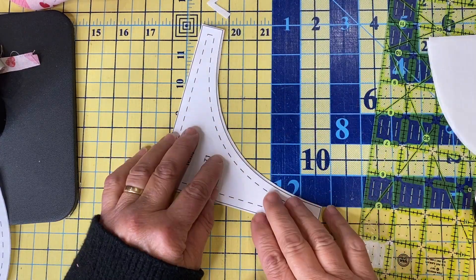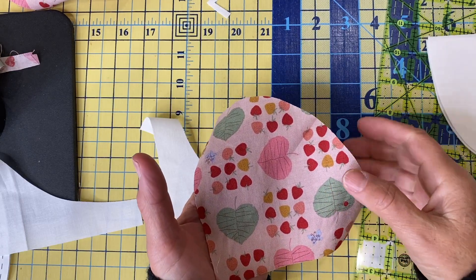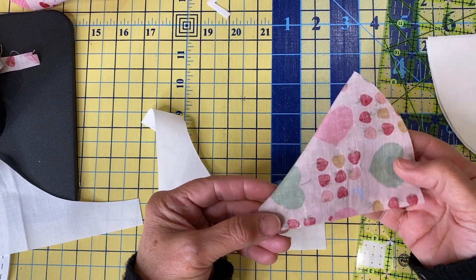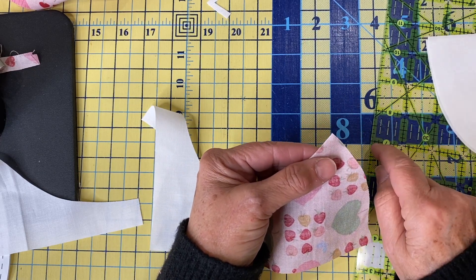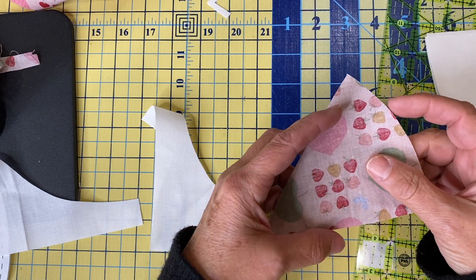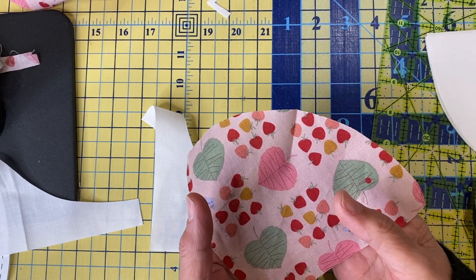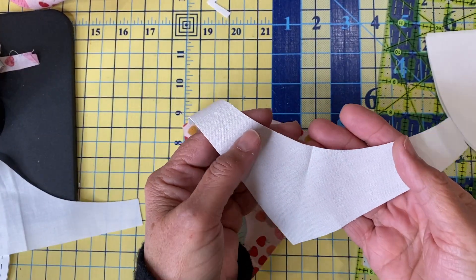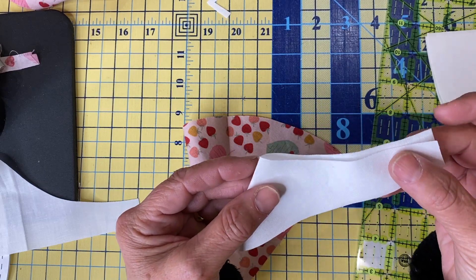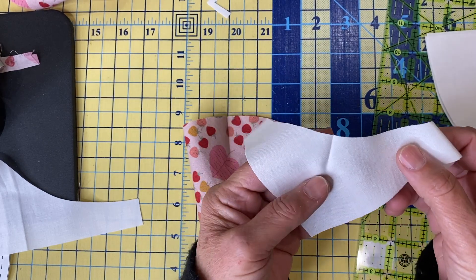Now let's go over the tips and tricks of piecing curves. I have pressed a small crease in the center of my curve. To find the center, I gently folded it and went to the iron — with the tip of the iron I just made a little crease. You could do that with a wooden stick or your finger press, but be careful — this is a bias edge, so be very gentle and careful. Handle this like it's a piece of delicate pie crust. The same thing goes with this piece: gently fold it in half, finger press or use just the very tip of the iron to create a crease.